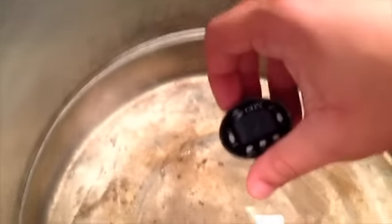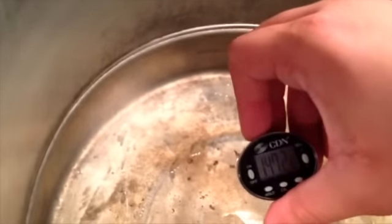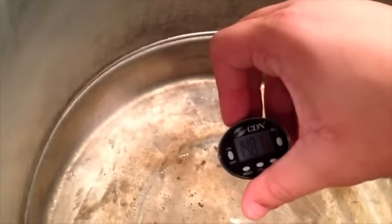I've never brewed with rye before — this is the first time. Let me go ahead and check the temperature. It's cold outside, so brewing indoors might actually be a good thing. It's supposed to be at 166 for my strike water, and right now I'm at 148 climbing pretty quick. This is a five-burner stove — I have one in each corner and a center burner — so it's coming up pretty quick with all of them going high.